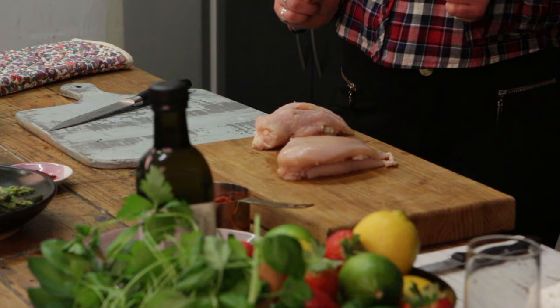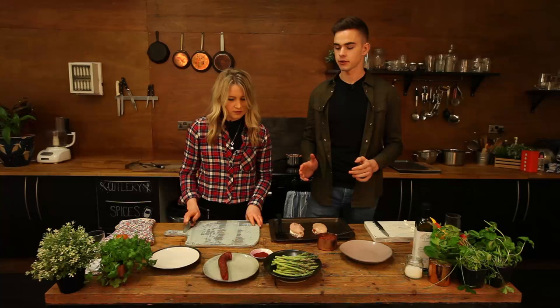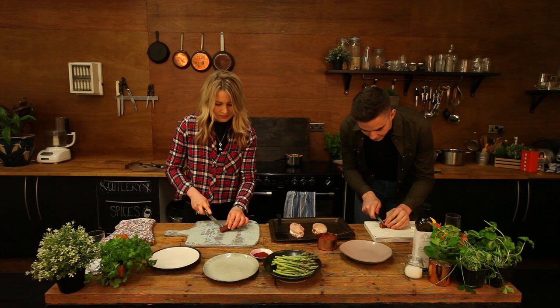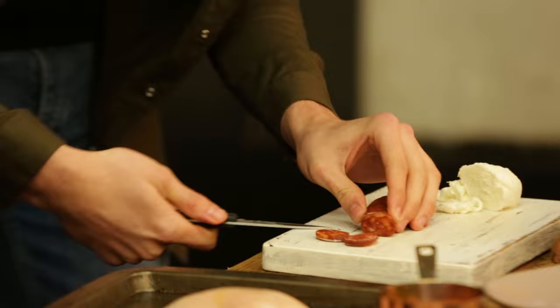Just need to wash my hands before we do the next bit. So next we're just thinly slicing the chorizo sausage so we can layer it on top. Shall we go halves? Yeah, that's fine. Lovely — and chorizo just adds that extra flavour, infuses it through.